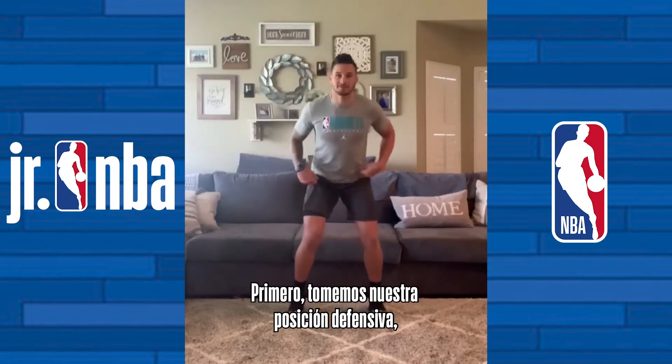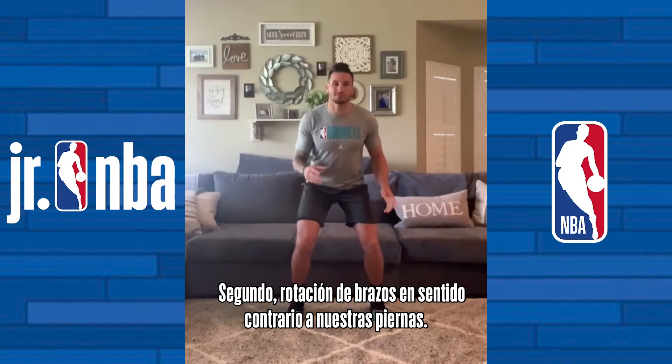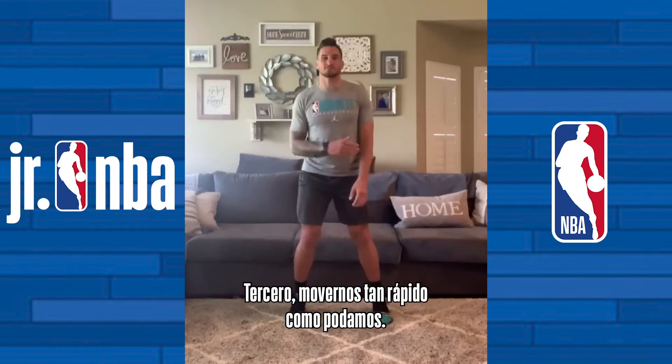Step one: sit in a base position, quarter squat — be athletic. Step two: you want to rotate your arms and legs in the opposite manner — rotate, rotate, rotate. And step three: move as fast as you possibly can.